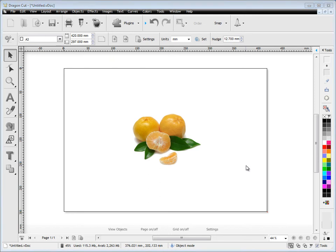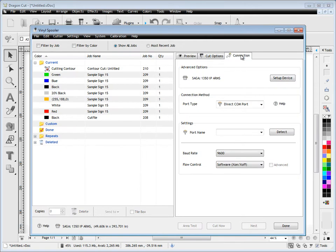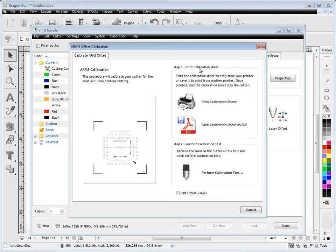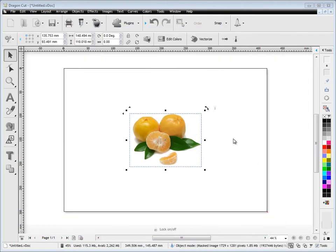In this lesson I'm going to show you how to do contour cutting. The first thing you need to do, if you haven't already, is to actually calibrate your cutter. So we come up here to the vinyl spooler, go to the connection here and we click 'Set Up Device' and we've got these options to calibrate our cutter. This is very important we do this before we start contour cutting. Most of you will have an ARMS cutter so you come to this wizard here and follow it through, and this will make sure that your ARMS cutter cuts as accurately as it possibly can.